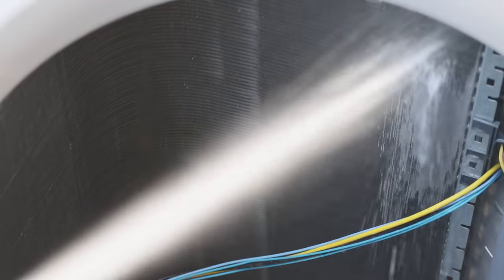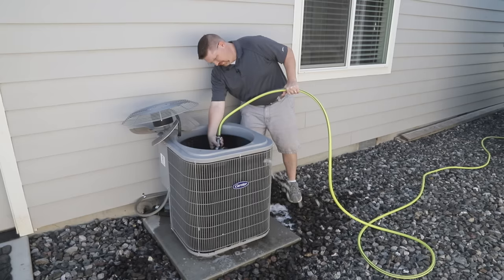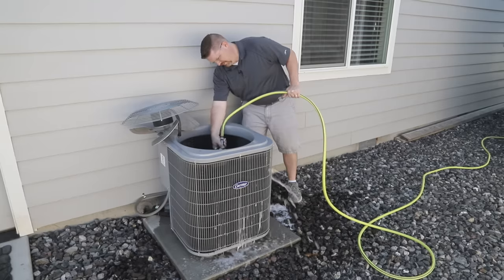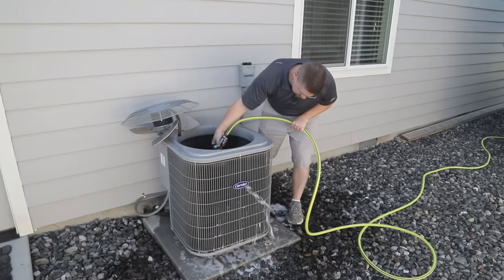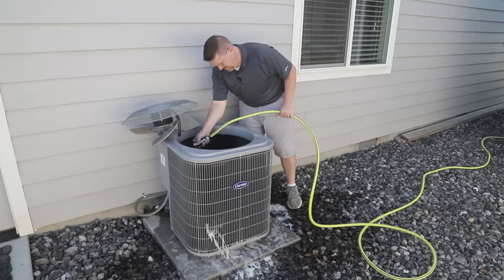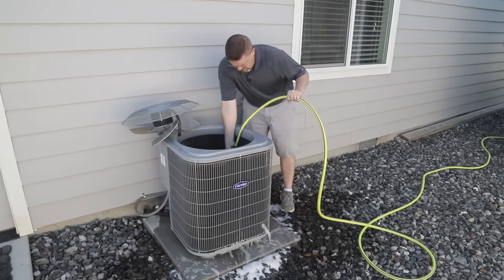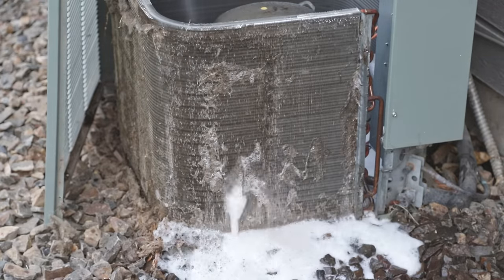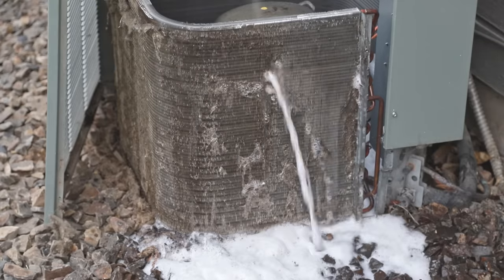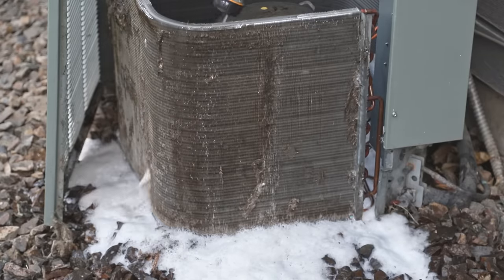After you let the cleaner work for about 10 minutes, it's time to spray out the fins with your hose. You don't want to use a pressure washer or super high pressure because the fins are delicate enough that you can bend them pretty easily. Spray from the inside out — the cleanser flushes through and dislodges all the debris from the outside. You can see this technique works even for the nastiest condenser coils: the water works its way through the fins, the cleanser loosens up all that caked-on debris, and after a few rinses his looked really great too.